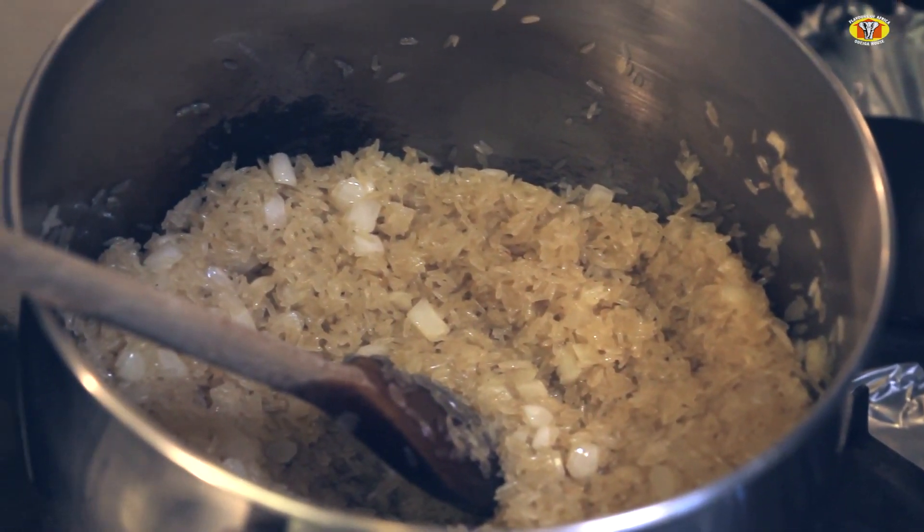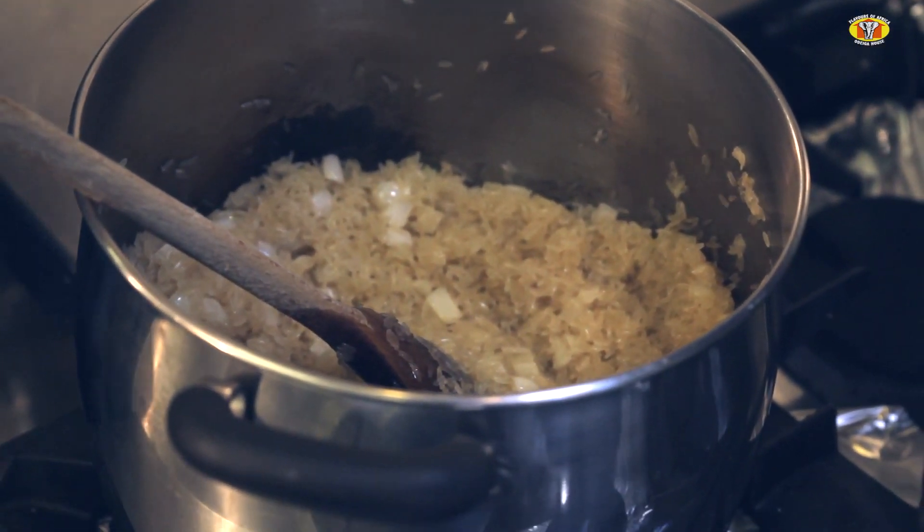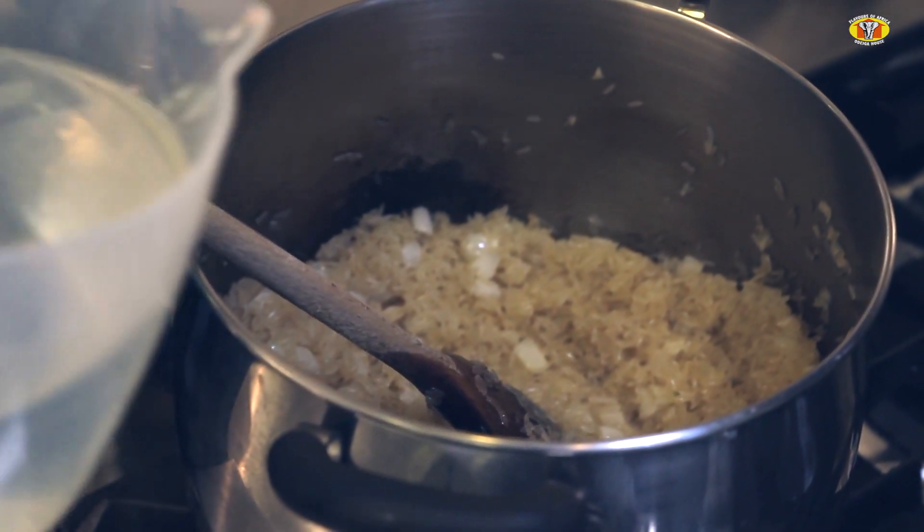The next thing for me to do is to pour roughly 1 to 1.5 liters of warm water into the pot.